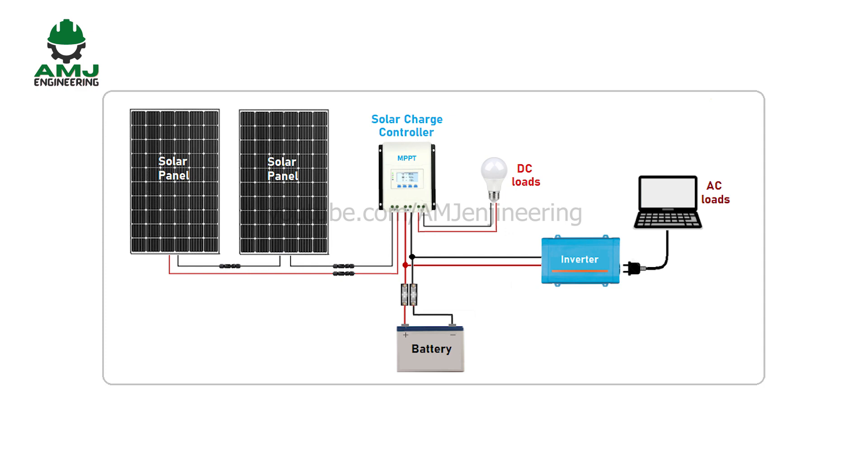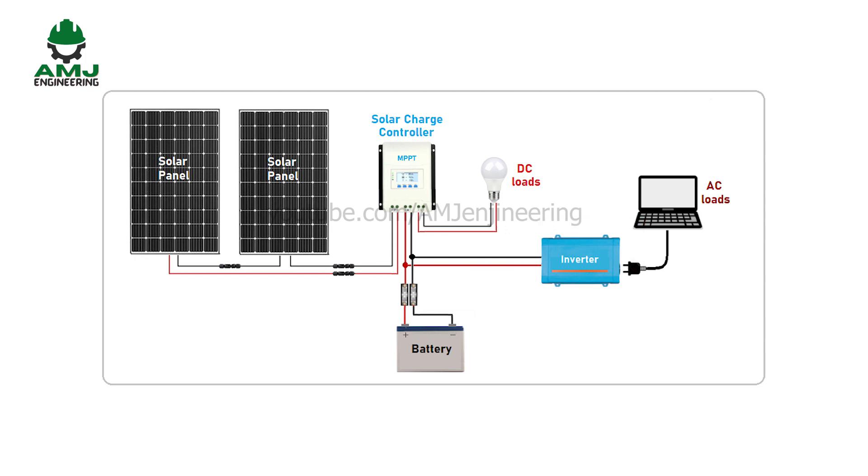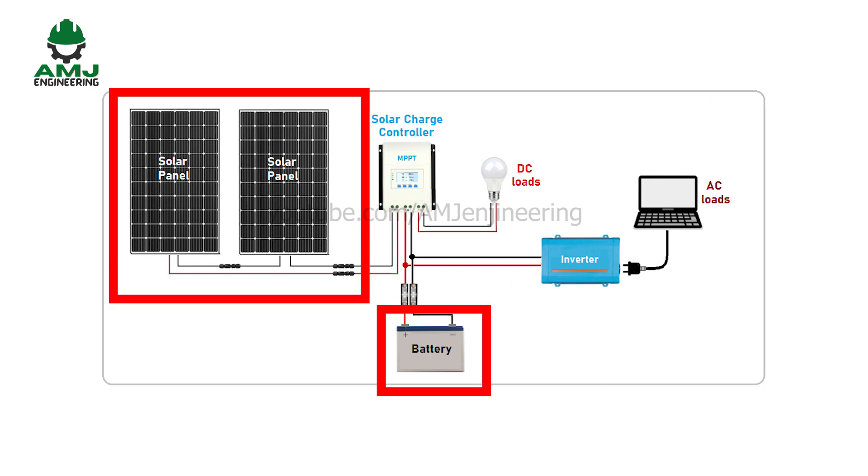Off-grid solar power systems can either be AC-based systems, in which case they include an inverter that converts the energy stored in batteries to AC power and feeds it to AC appliances, or DC-based systems that are cheaper as they don't need an inverter, but the power can only be fed to DC appliances. This type of system is more expensive because it is bigger since it's not connected to the electric grid, requiring more solar panels and batteries.